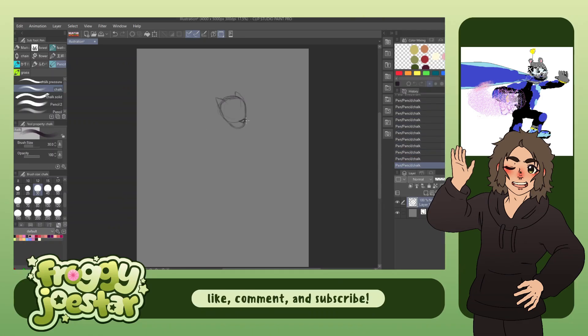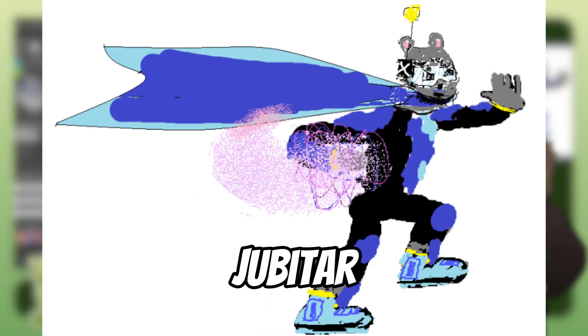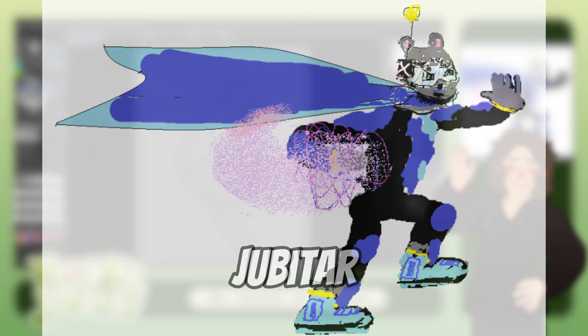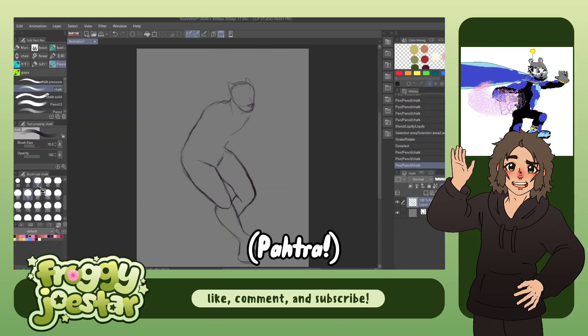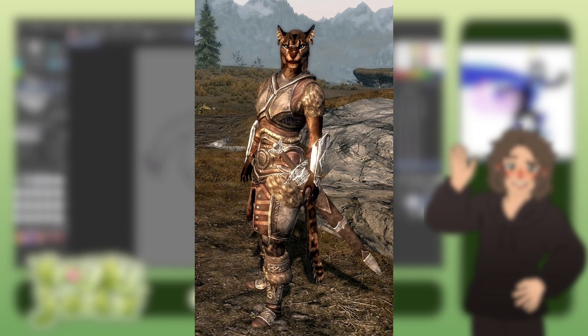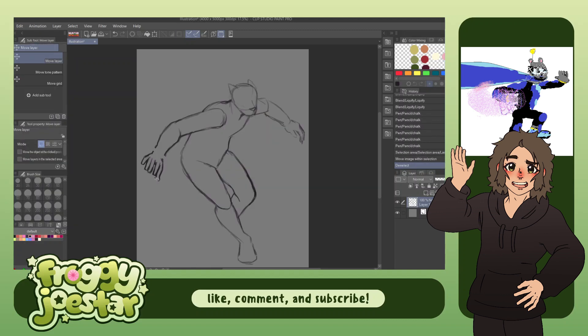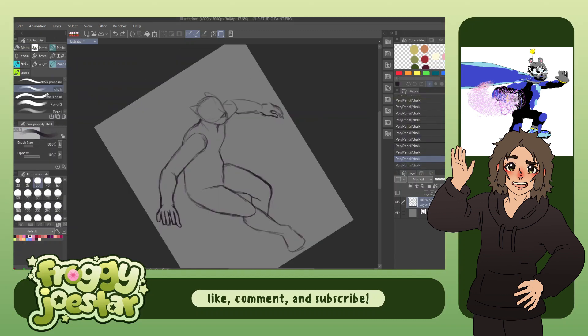Last but not least, we have one final Starfinder character. This is Jupitar — I think that's how you say it. I forget the name of the race, but he is essentially just a cat guy. Think of it as similar to a Khajiit from Skyrim, except these guys don't seem to have tails, which I thought was kind of odd — like, why wouldn't you want to have a tail on the cat?